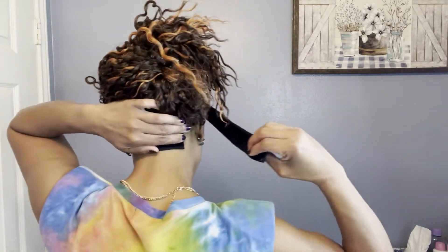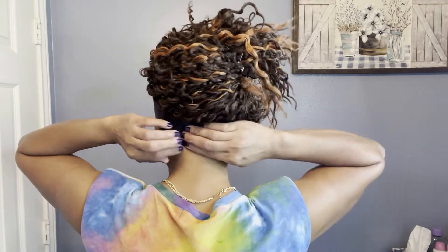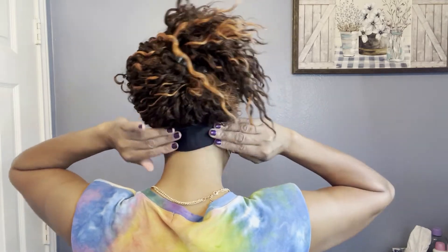Y'all know I love a headband wig because they're so quick and so easy — it's just effortless, it saves so much time in the morning getting ready for work. Here's the velcro — I'll turn around so you guys can see. I don't think I have to tie it in a knot right now since it's new and not stretched out yet, but when it gets stretched out y'all know I do the little tying and knot method.